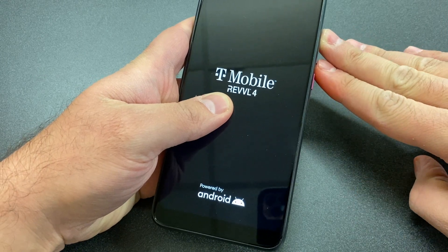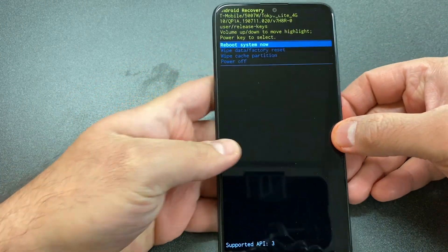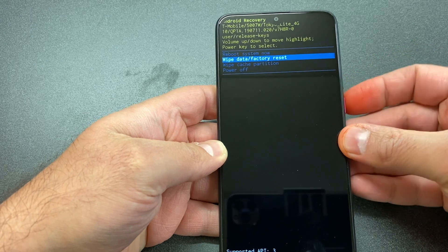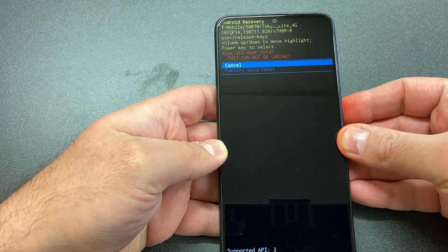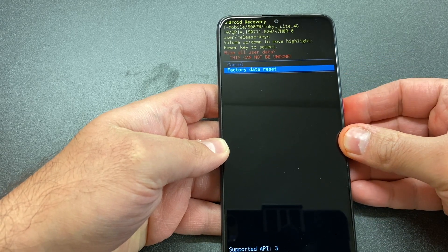Once you get to the recovery screen, I will show you what to do next. Use the volume down key to navigate and scroll down to 'Wipe Data / Factory Reset,' then press the power key.